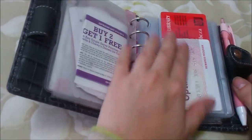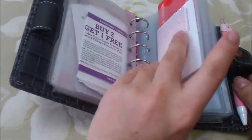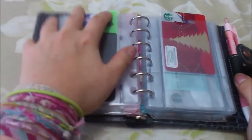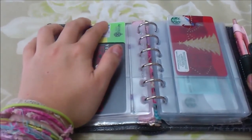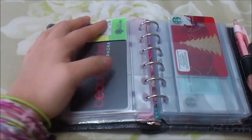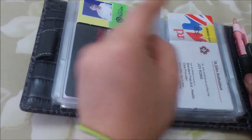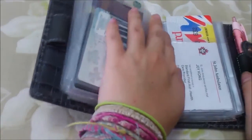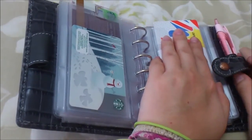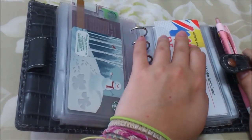Next are two pocket credit card holders - you can actually fit four cards each if you double up, two on each side. Here I have my Shoppers Optimum points card, my library card, a card to access the community center for the gym or pool, and my Sephora Beauty Insider card. In another holder I have some Starbucks gift cards - I love Starbucks but only drink it if I have a gift card because it's overpriced to me.